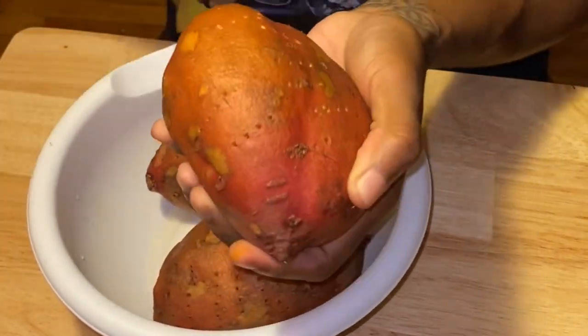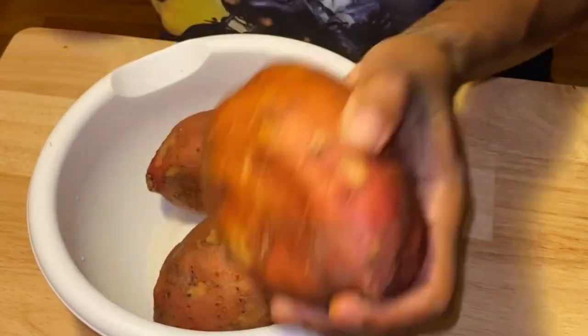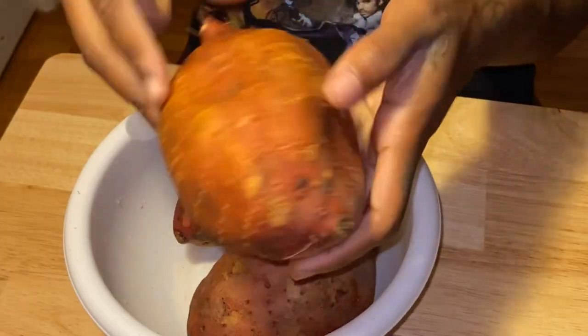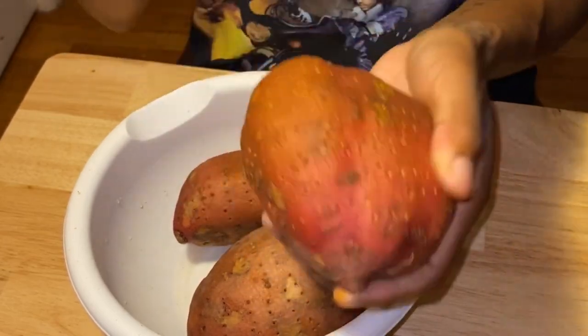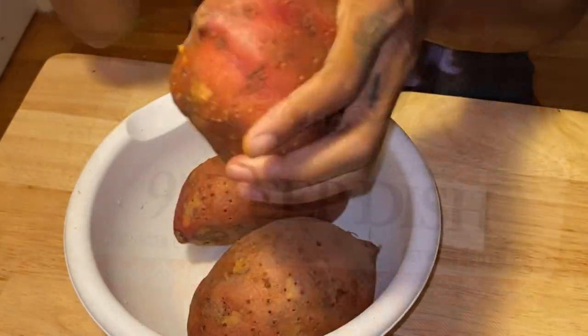To roast them, you just want to stab your potatoes — don't go crazy, you don't have to go deep, just stab the surface all around the potato. What this does is when you put them in the oven they won't explode. I bake them at 425 degrees Fahrenheit and I usually flip them halfway through, so 30 minutes on each side.